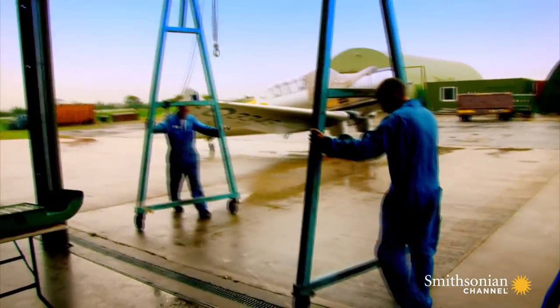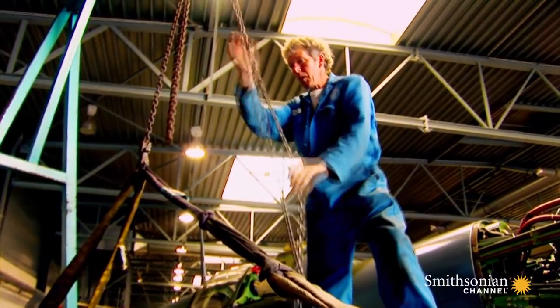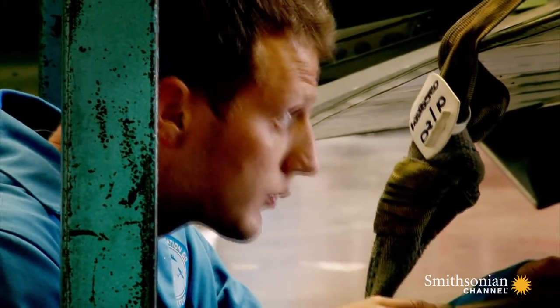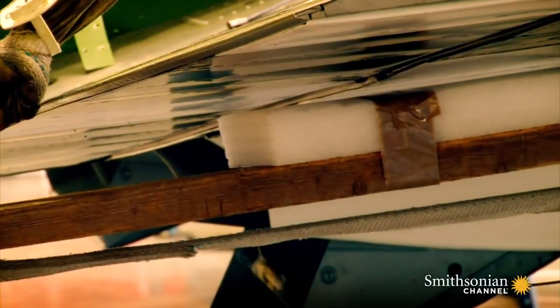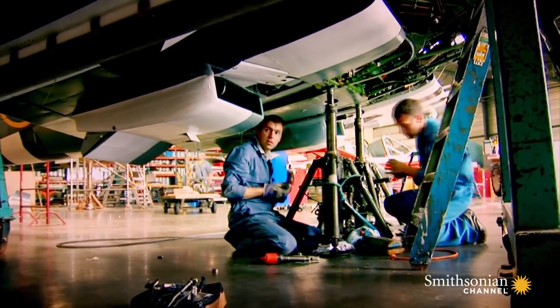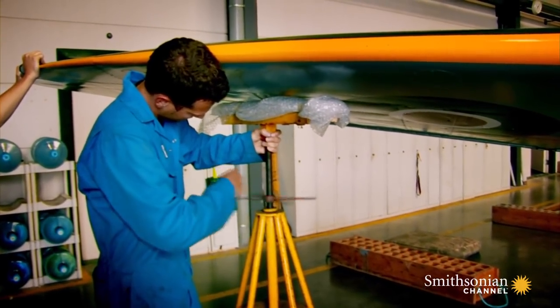The crew has to carefully remove the Spitfire's wings to fit it inside the crate. They'll lift the half-ton wings up with straps. To prevent the straps from tearing into the underside wing panels, they protect them with padded wooden beams. It's always a bit nerve-wracking when the wings come off — you have to make sure everything is trestled very carefully, because the aircraft is quite unbalanced.